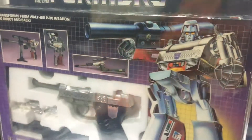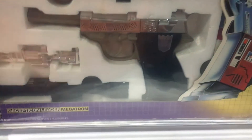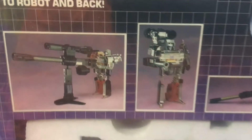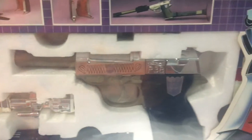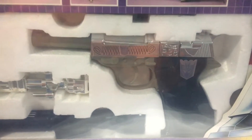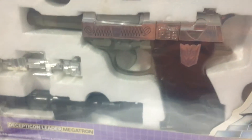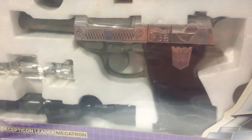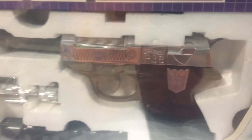Megatron wasn't my favorite character or anything like that. I didn't really like transforming the gun or playing with him, so back in the day I thought he looked kind of stupid, so I barely played with him. And this thing has wear nowhere on it whatsoever. I think I might have transformed him once and then put him back. It's a Walther P38.